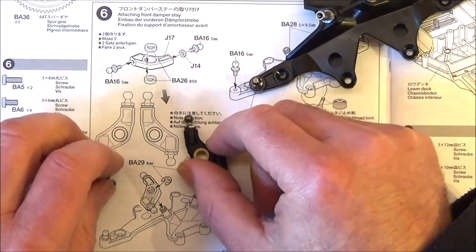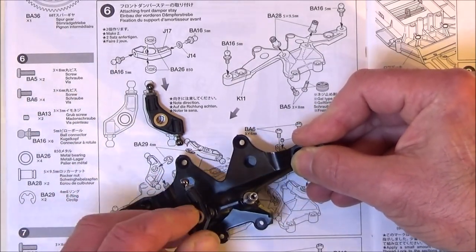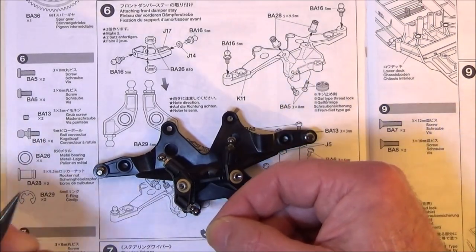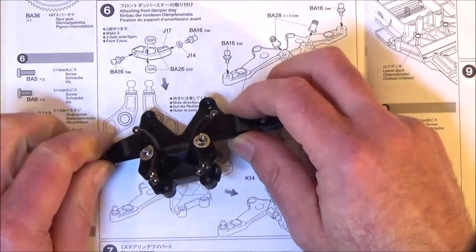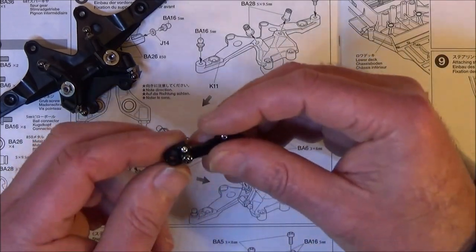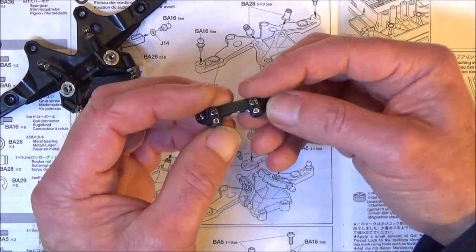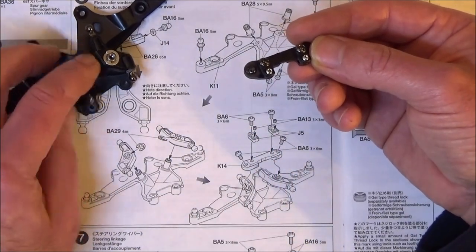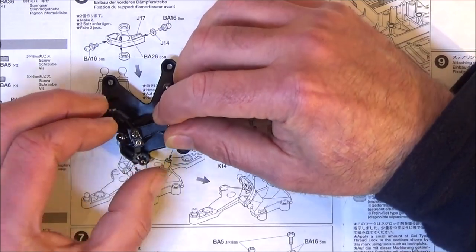Align these like so. Get these rockers and fit them over the posts - nice snug fit. Then we need the eclipses, which are BA29s. Get those in place and clipped in. Then we've got this part, which is K14, with the two little J5s, with the little tiny grub screws in place. I think that is for an anti-sway bar or anti-roll bar that we haven't got, so you can hop up with that later if you need. Just secure those two little pieces with the 3x6 screws, then place this on the top of those rocker nuts, secured by two 6mm screws.